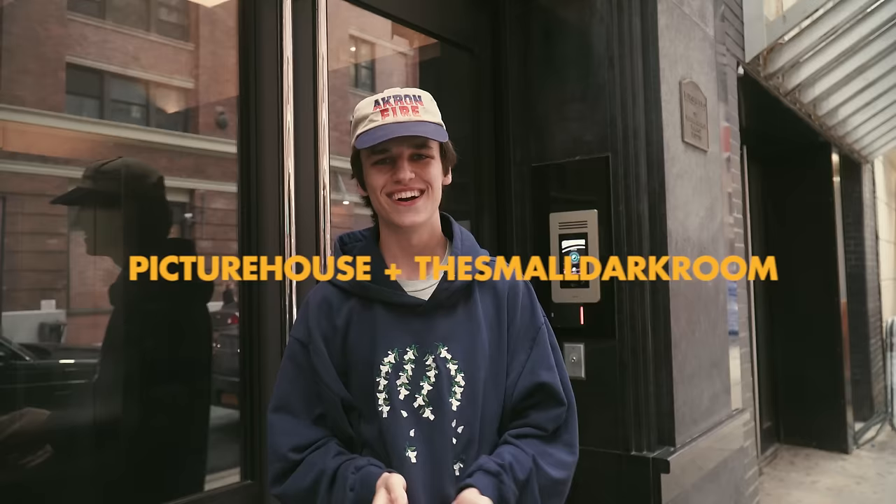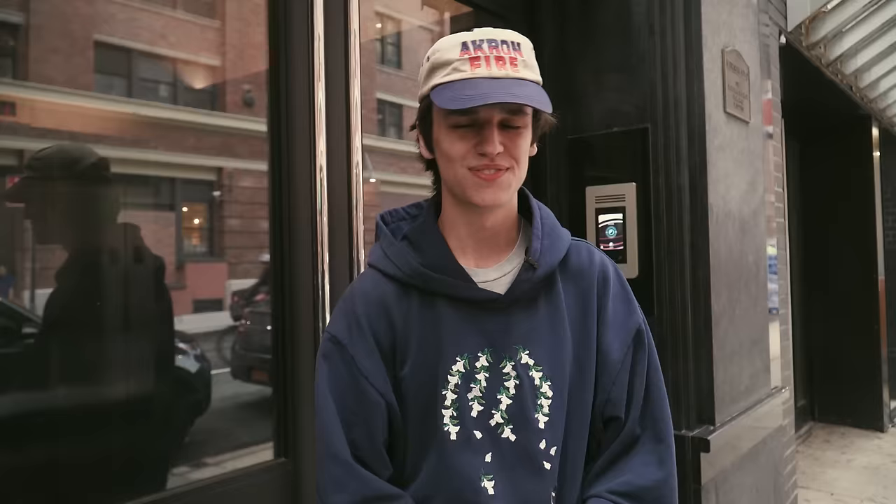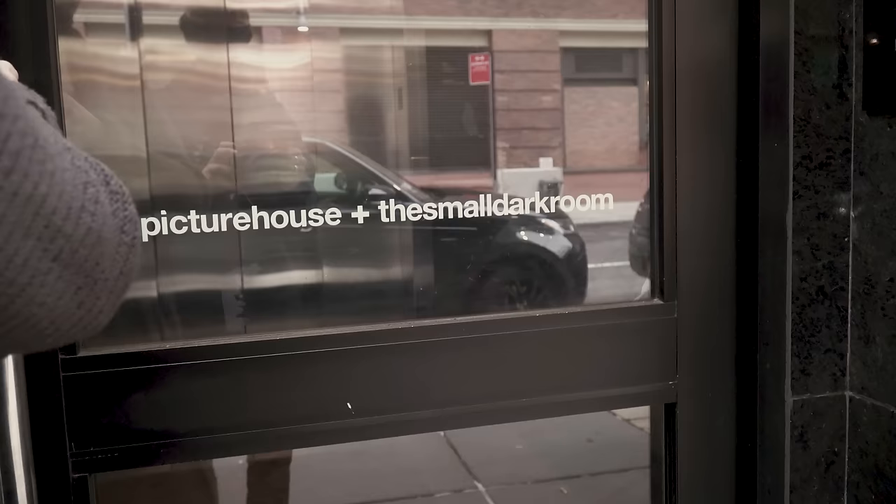Today we're at Picture House, the small darkroom. They're a pro lab here based in New York City. They do everything from developing and scanning your film all the way to much cooler things like printing exhibitions and digital retouching for professional photo projects. They're kind enough to show us today how their lab works, and specifically we're going to be developing and scanning some of my film from my New Jersey project. It should be a pretty fun day and I hope you enjoy the tour.